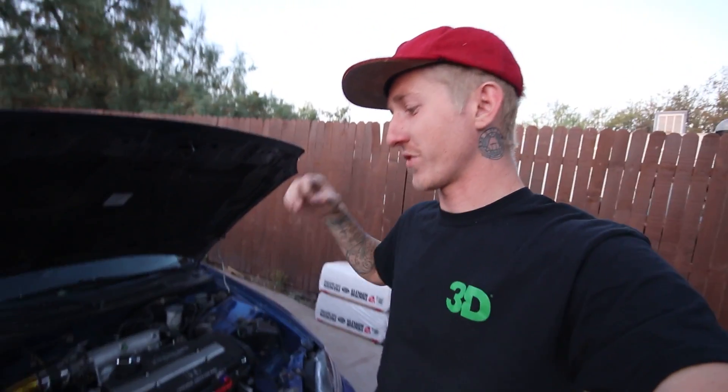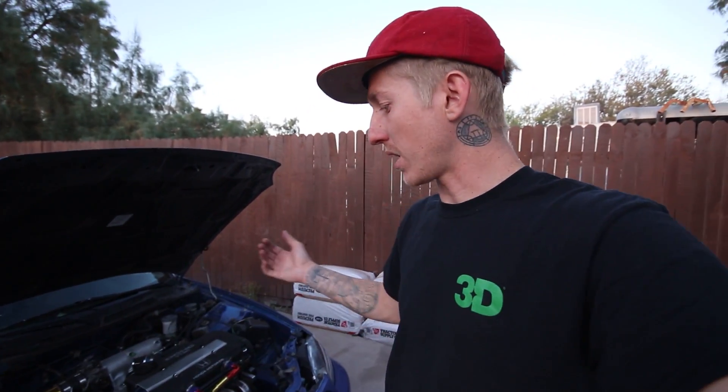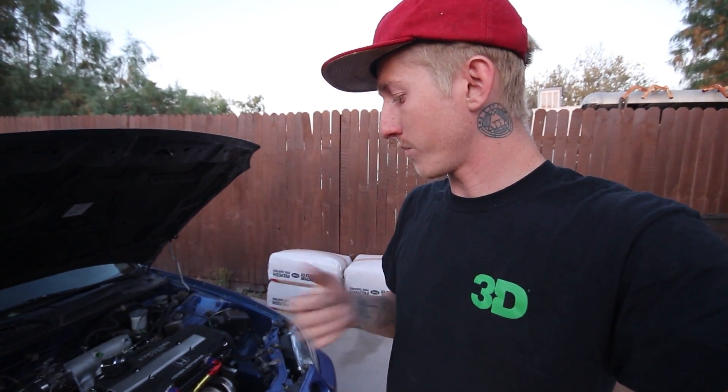What's going on guys, welcome back to the channel. For this video, a few of you guys have been asking about my Del Sol — where it's been, how's the turbo holding up, and all that. So I'm going to cover that hopefully in this pretty quick video and hopefully you guys get some information out of it.